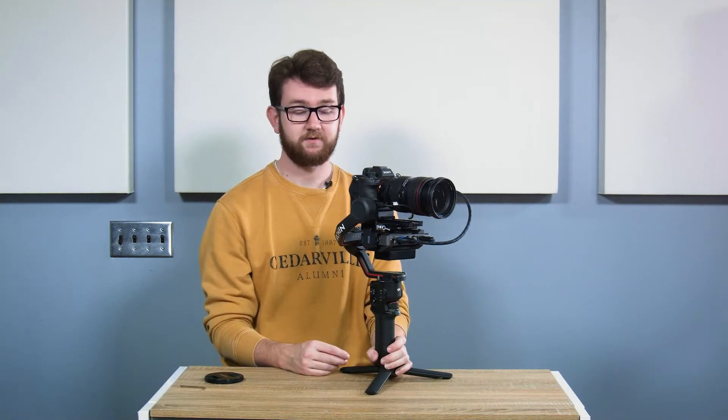That's just something to be aware of, but I haven't found that balance has been all that bad. The gimbal has been reporting that balance is right in the sweet spot whenever I've been out shooting with this, with the transmission system added.